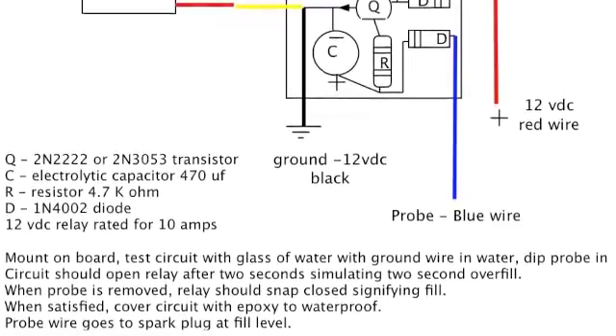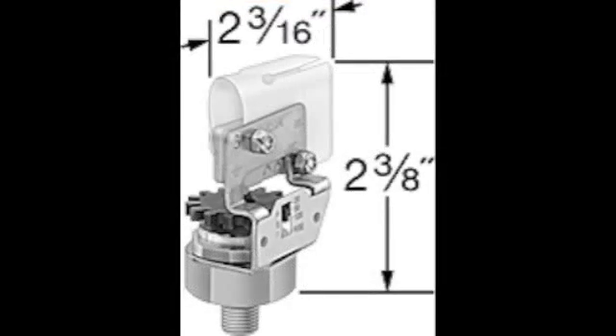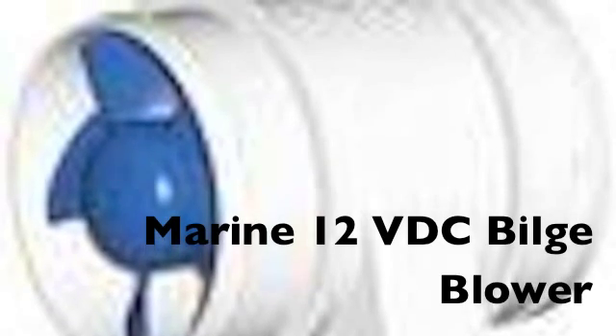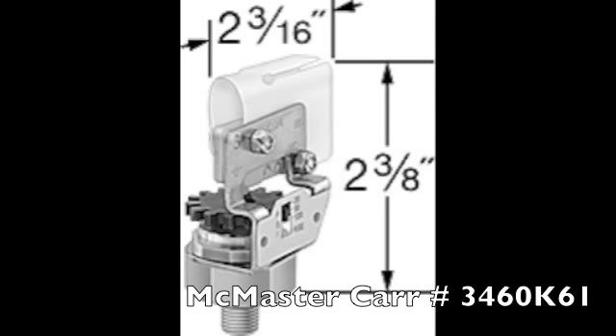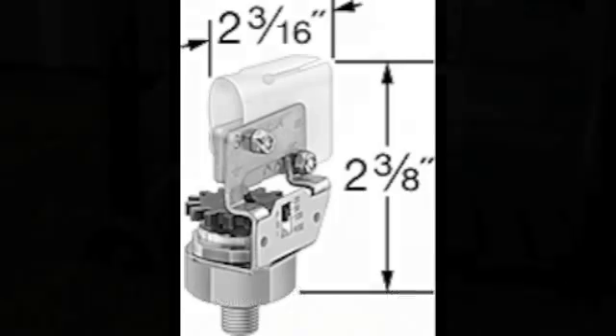Here's the little pressure stat from McMaster Carr. You can use this pressure switch to control the fan blower on and off — on pressure rise, it'll shut the fire down a little bit. That's what I use it for. It's adjustable from 20 to 120 PSI; the part number is 3460K61 at McMaster Carr. Just put it in line with the cold water.